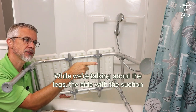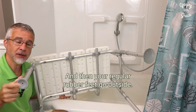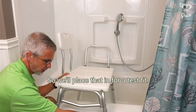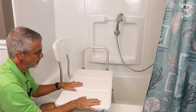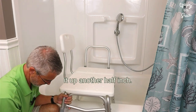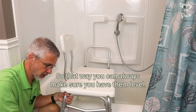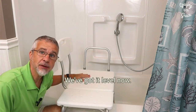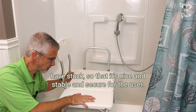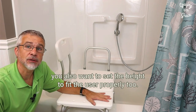This particular model even has half-inch adjustment increments so that way you can really get a nice level fit. The side with the suction cups goes inside the tub — the suction cups help stabilize it, and then the regular rubber feet go outside. We'll place that in for a test fit. This side is still a little bit lower so I'm going to adjust it up another half inch. This model has a number on every hole so that way you can always make sure you have them level. Once we've got it level, you also want to make sure that the suction cups on the back have stuck so that it's nice and stable and secure for the user.